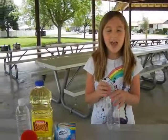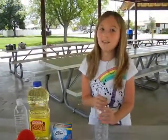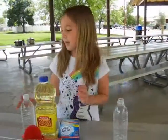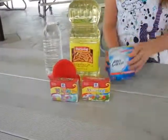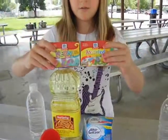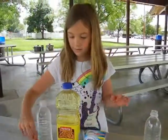So I'm Zoe and today we are going to make a lava lamp but without heat. First of all you'll need an empty water bottle and a full water bottle, vegetable oil, and then these. You can use any kind of food coloring you want. And then a funnel.